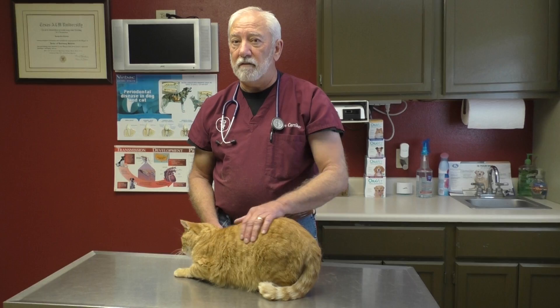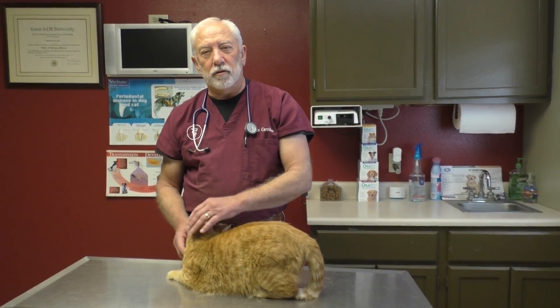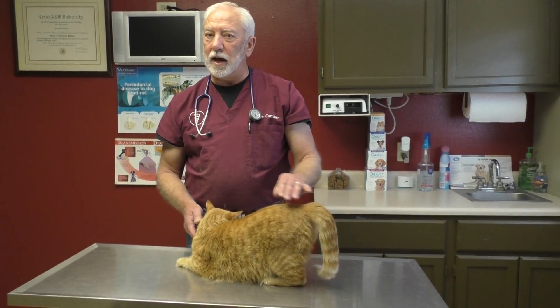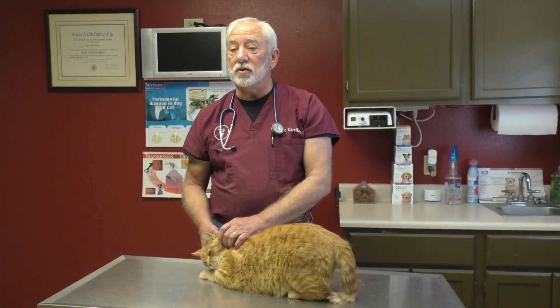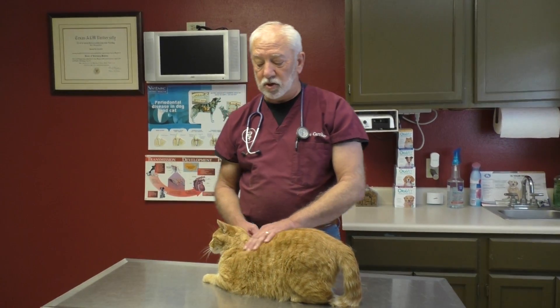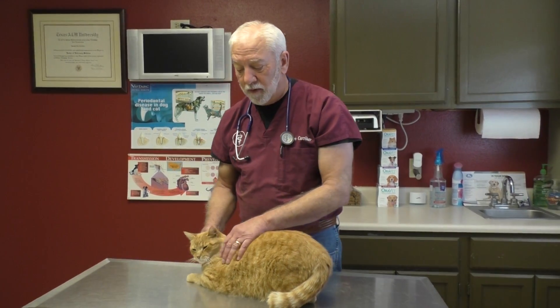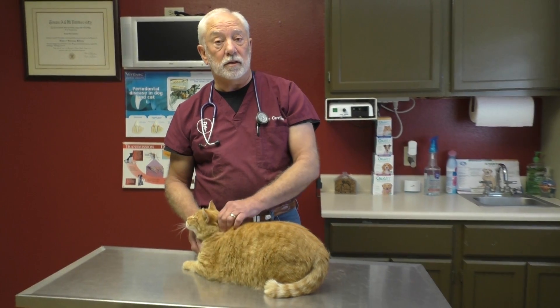We have a lot of cats that just have thyroid disease with a big lump where the thyroid gland is. If you're monitoring heart rate, those cats will usually have a very high heart rate too, and they're usually real skinny cats that don't feel good but eat all the time. A cat that eats a lot but is still thin and skinny needs to be checked — thyroid disease is pretty fixable and there are a lot of treatment options available.